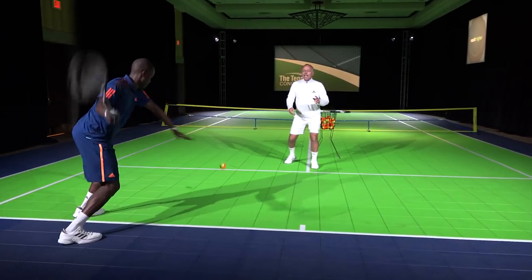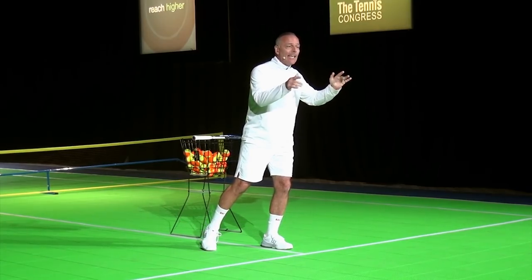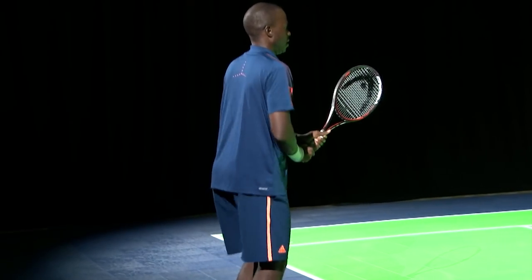But at the same time, he's got to recognize what his racket head is doing, and particularly take the time to look at what the opponent is doing on the other side of the court.